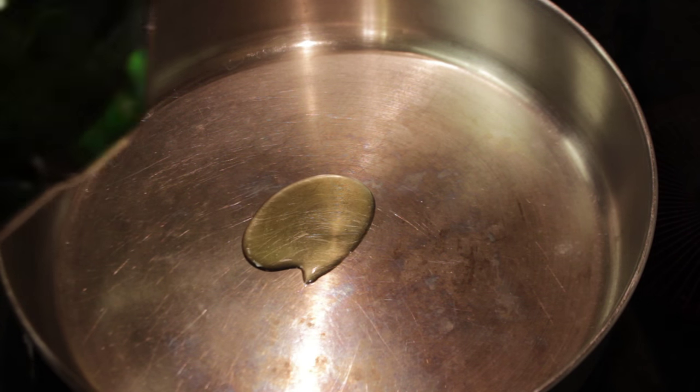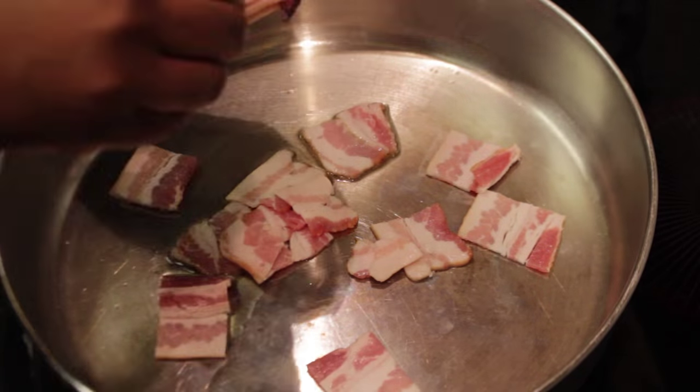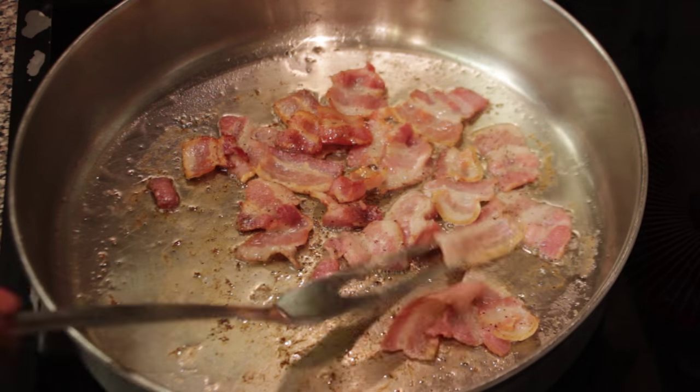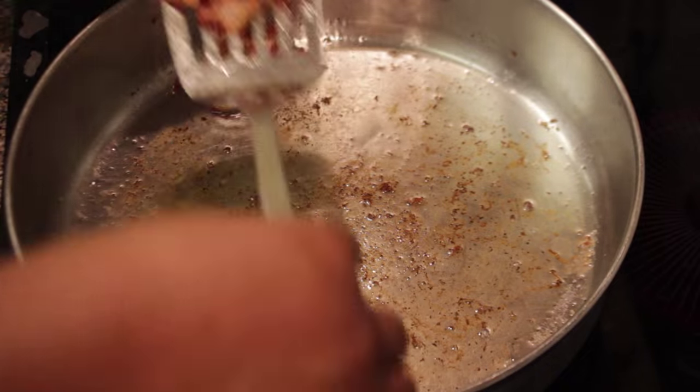We're cooking shrimp and bacon carbonara. Add your olive oil to a cold skillet and your bacon. We're gonna render all that flavor from the bacon. Then toss in a little black pepper and cook it till it's done. Remove it and set it aside.